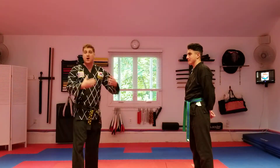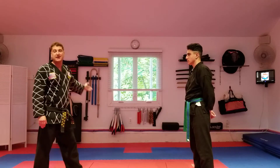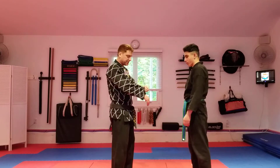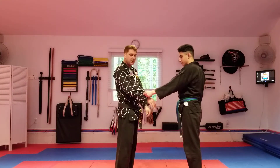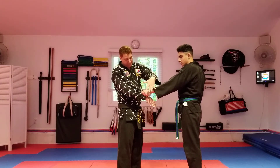This is instructor Brian Mishara's technique of the week. We are now moving on to yellow belt technique number one. For these techniques, they are all clothing grabs. This first one is if someone grabs you by the top of your clothes. We're going to place our hand on top of theirs.